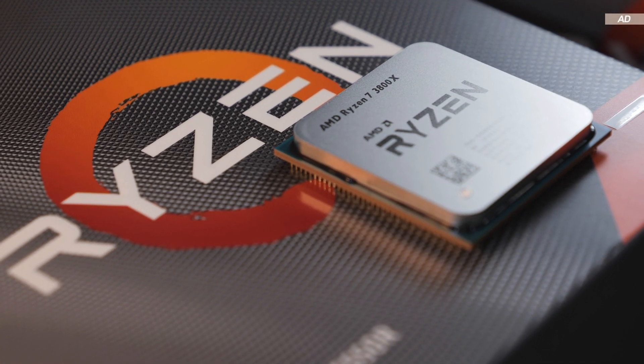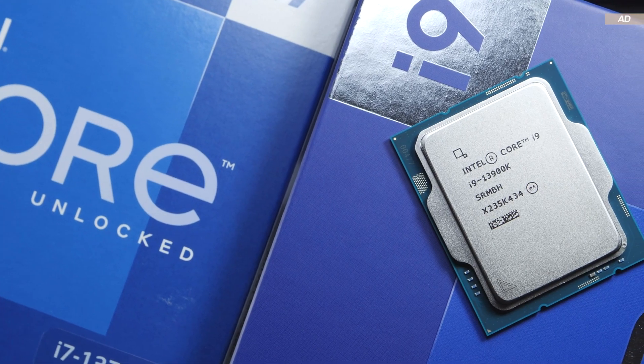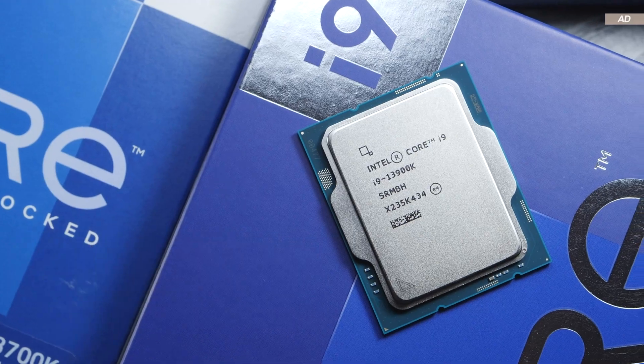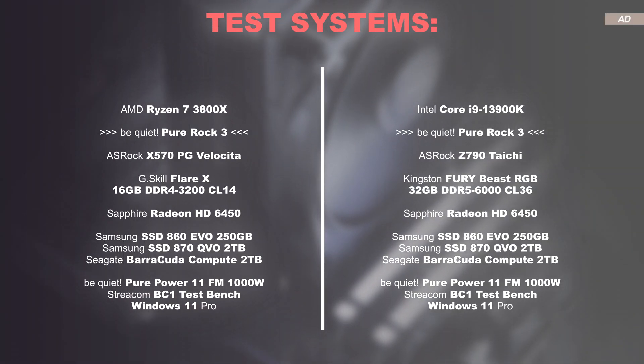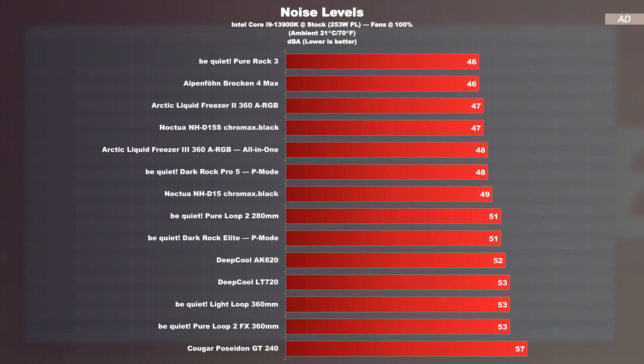I'll kick things off with the AMD Ryzen 7 3800X and then switch to the fairly toasty Intel Core i9-13900K, set to run at the 253W power limit for more precise results. The tests are carried out with the systems displayed right now. On noise levels, with a measured 46 decibels at max fan speed, the Pure Rock 3 is one of the quietest cooling solutions in my charts, which makes sense given that there's only one fan attached.